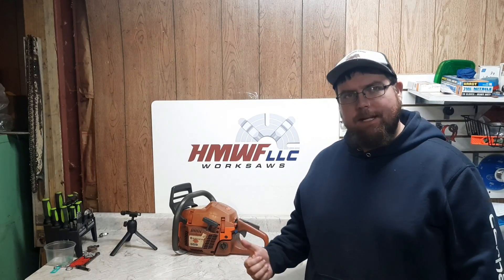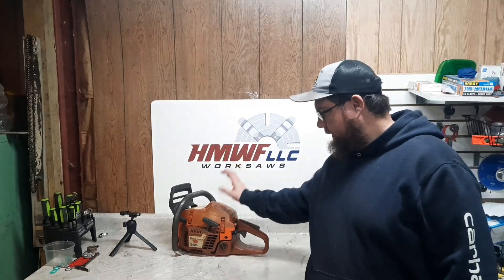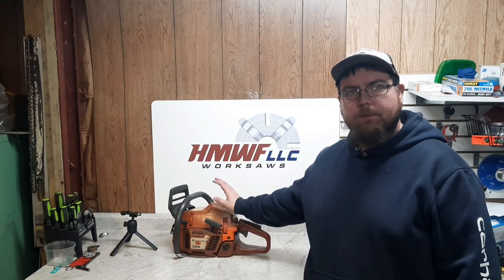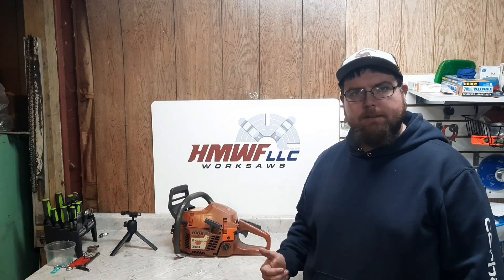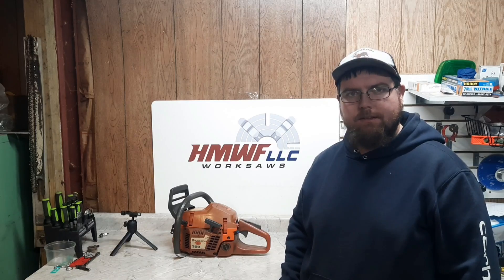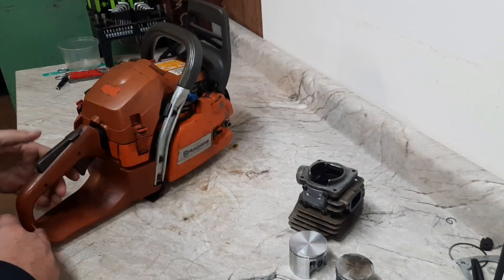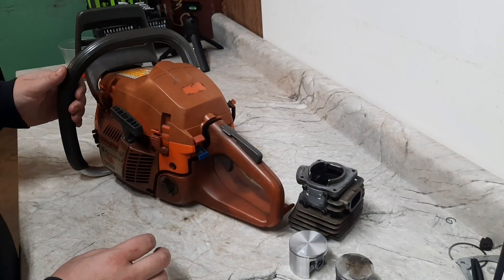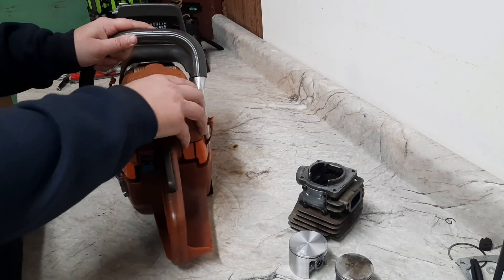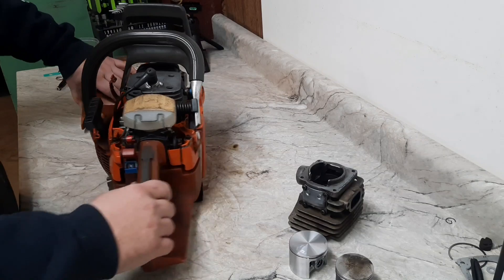Welcome back everyone, today we got a fun project — been wanting to build one of these for a while. We got a Husqvarna 359, take the factory cylinder off, we're gonna put a 272 top end on it. We'll get this built up and we'll see what kind of power we'll make, see if it's worth the effort for the extra 12cc. Here it is — Husqvarna 359, look at it, just a well-used, works-all-right saw. This one's packing a surprise — we went ahead and added some displacement.